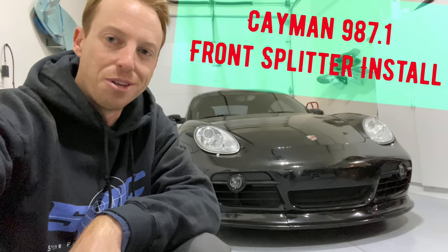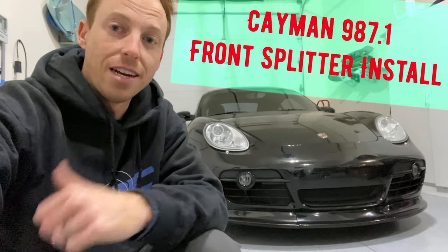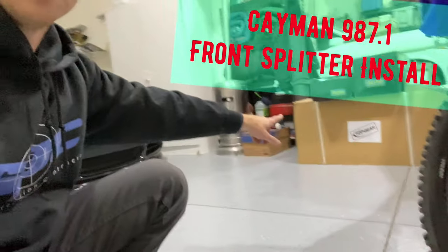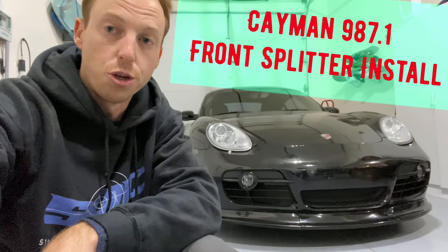Hey guys, it's Shelby with YouTube again. Thanks for watching today. The Cayman 987.1 is getting some mods finally. We've got a slew of parts waiting to be installed, but in the meantime I ordered a front splitter from Joe Composites.